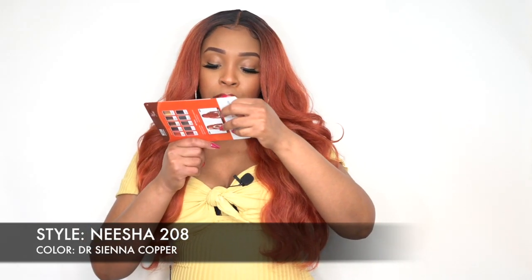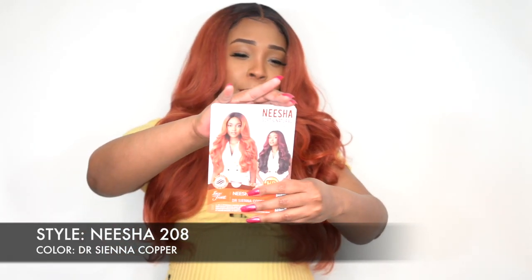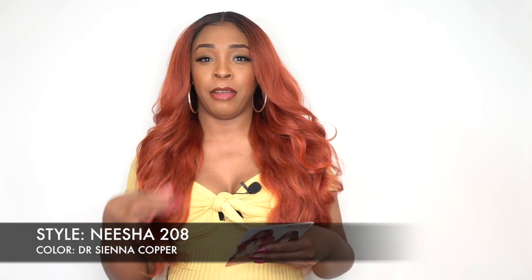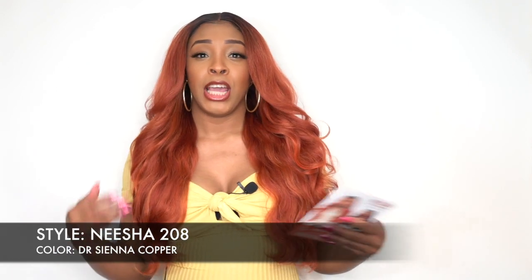The DR Black Cherry is really, really pretty — hopefully you guys can see it. But it comes in so many other colors, including the four gray shades that I mentioned in the first review. There are four different gray or salt-and-pepper shades, just in case you want to try that.